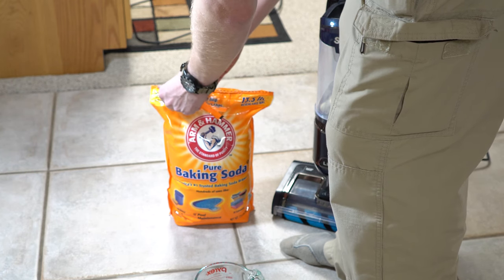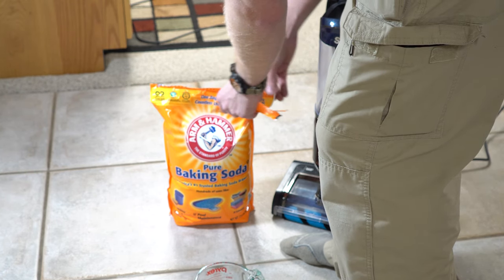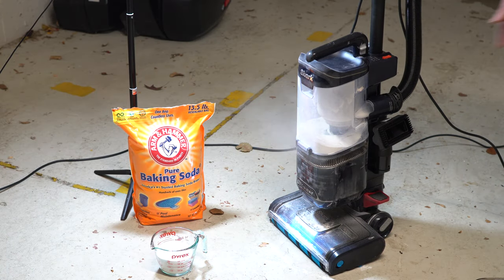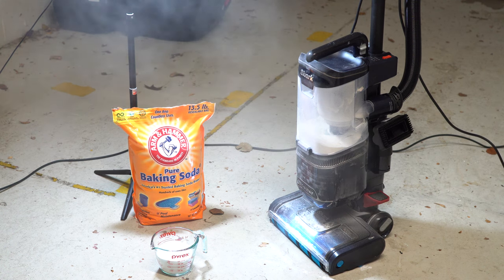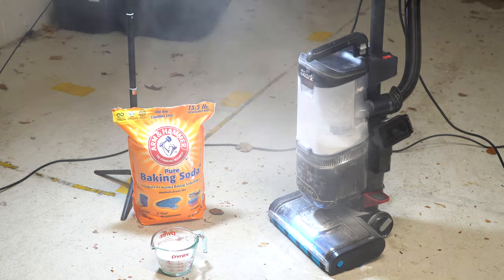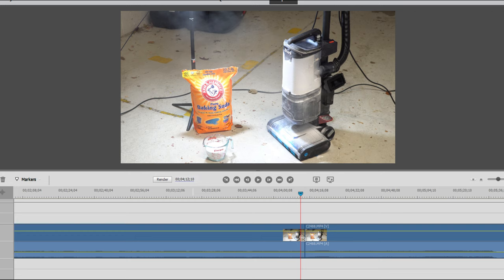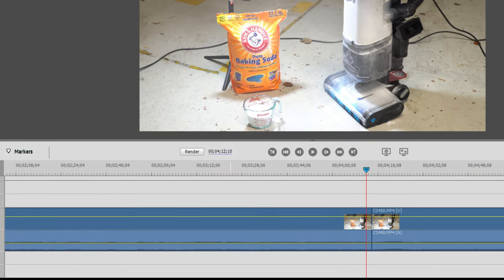I haven't decided if I need a respirator or not for this. I guess I'll see if it starts to leak. On post-production here, looking at this footage, you can see on the bottom the sound wave in the editing file, and you can see as it gets progressively more high-pitch — you can actually visually see that in the sound waves. I thought that was super interesting.